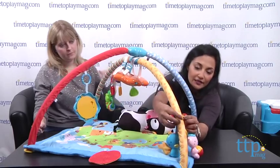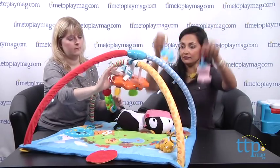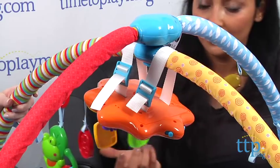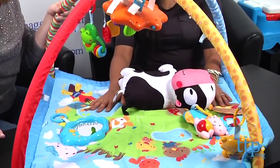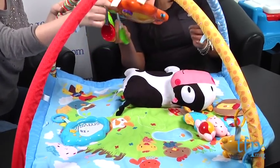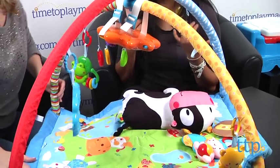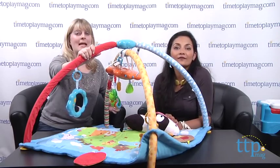What's great is that all of these attachments come right off. You can attach them onto your stroller or car seat. And this entire arch section comes off and can be added onto the crib — so it's multi-function. It really stays with the child for a long time: this can be used for tummy time, or when your child's on their back looking up. The accessories go onto strollers and car seats, and with the arch removed it becomes a play mat. This is for birth and up, about $49.99.